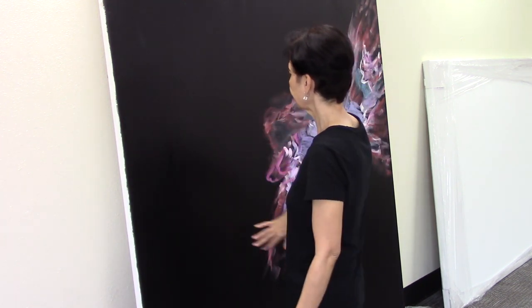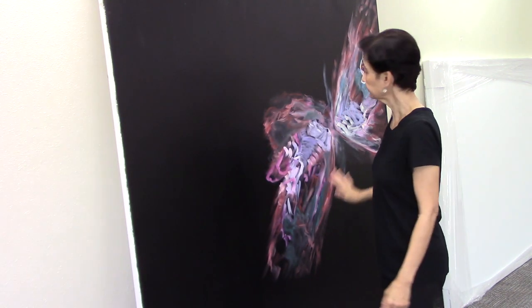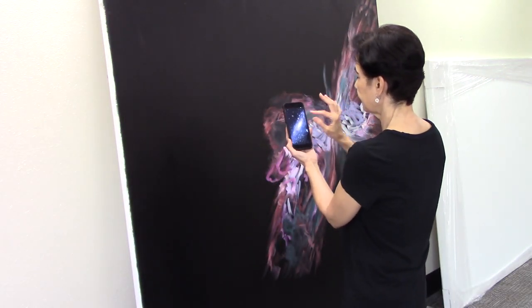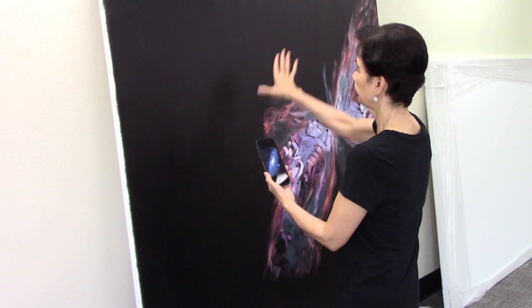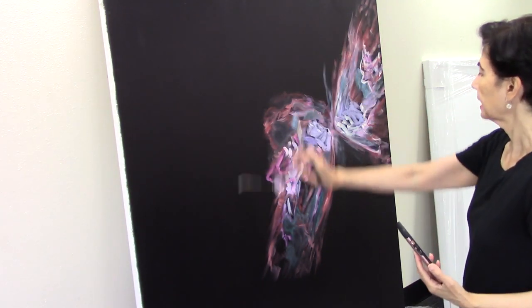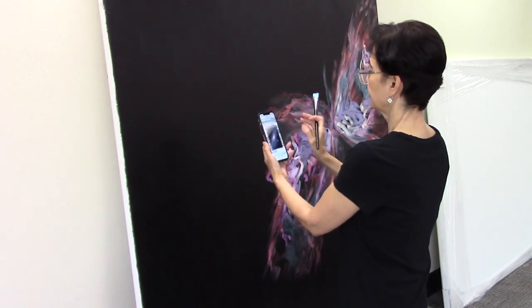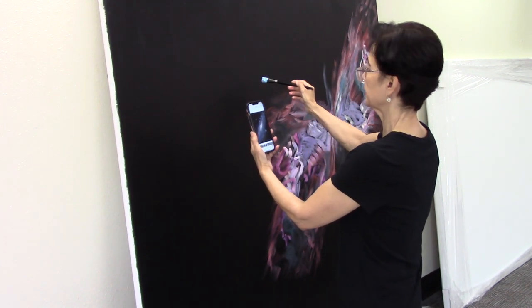I'm going to make the Andromeda Galaxy over here. Earlier I made the Butterfly Nebula and now I am ready to make Andromeda. This is the core of the galaxy — this is the image. This is the direction we see it from the Earth, so I'm going to make it in this direction. I want to make it kind of in the middle section of the canvas right around here. I'm going to draw the outline of it first.